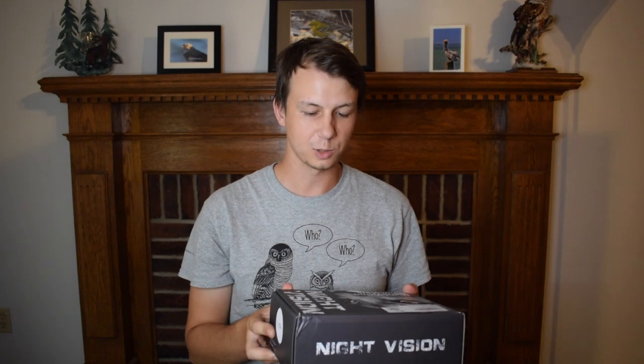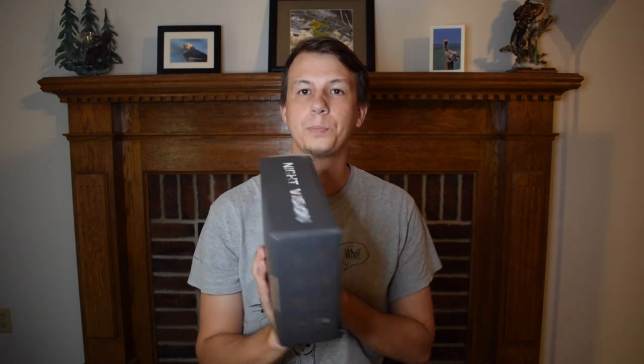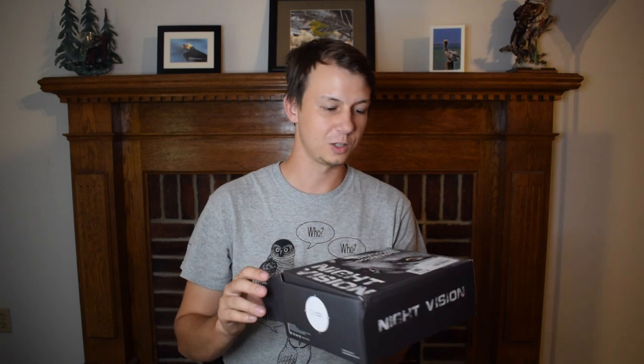Hey everybody, Derek here from Badgerland Burning. I'm really excited to unbox these night vision binoculars by DSoon. They sent the product to us to do an honest review of, so the packaging is really cool off the bat. It's very slick, and the big cat on the front is pretty cool. Not sure how well burning with night vision binoculars is going to go, but I'm excited to try it out.